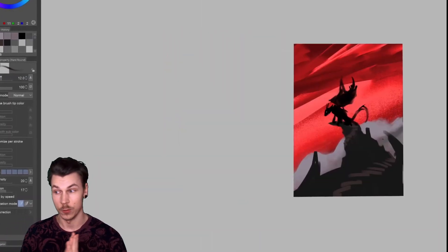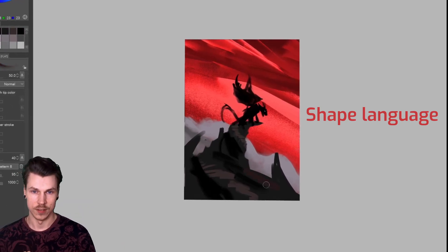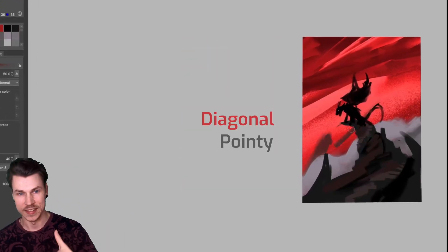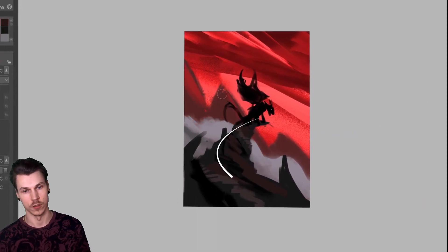While thumbnailing, I'm very aware of the shape language of the composition. Here, everything is kind of diagonal and pointy, which creates a lot of movement around the image — you almost move in a circle or like a spiral. With the composition locked in, it was time to actually design the dragon himself.